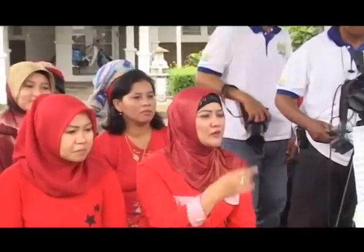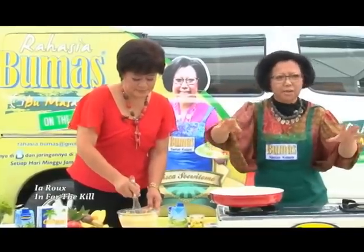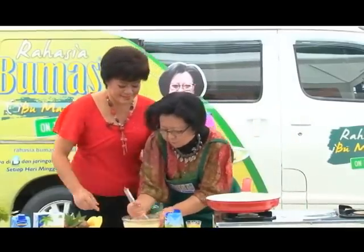Ayo mbak, untuk pengadukannya memerlukan waktu berapa lama? Mengaduk itu asal campur aja mbak, tidak apa-apa. Pakai tangan saja, tidak perlu dimixer. Terus-terus mbak, supaya rata.